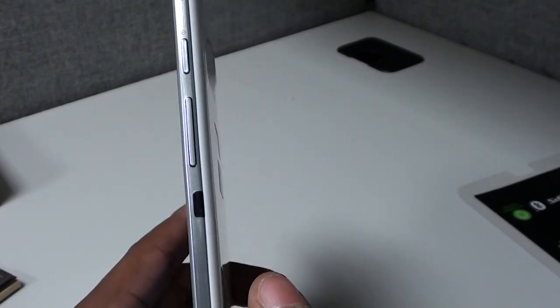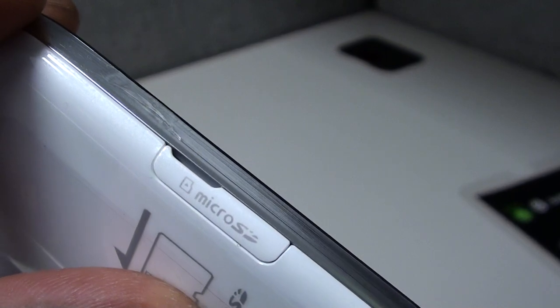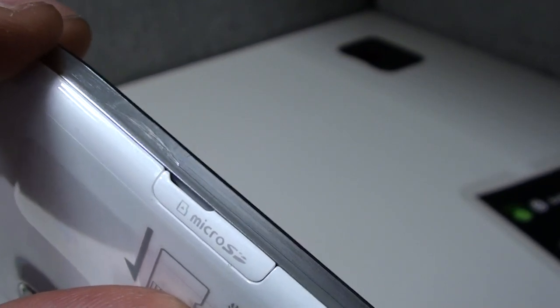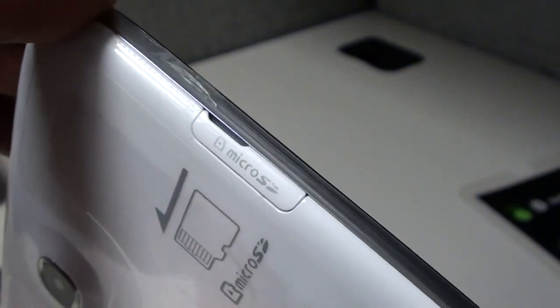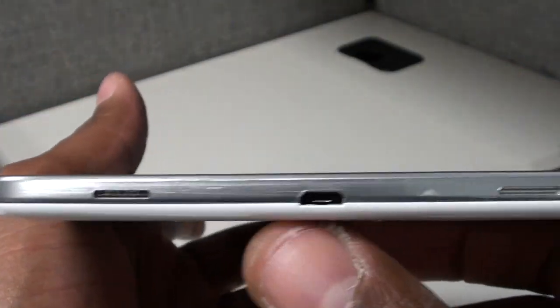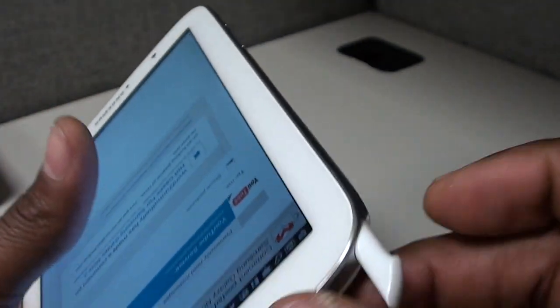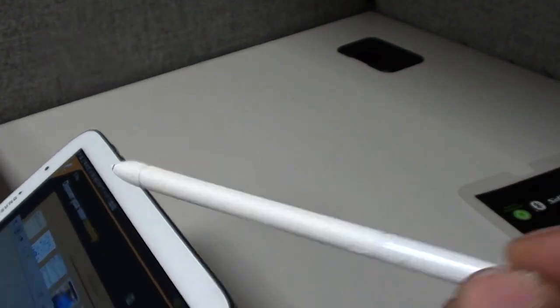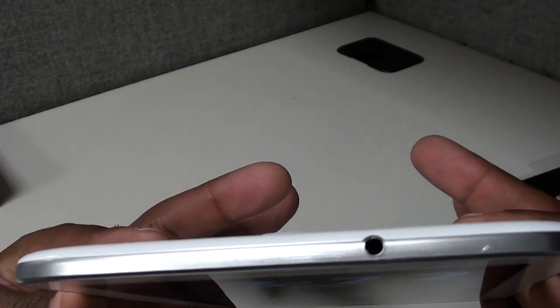On the left side you got a spot for your micro SD card — that's why you don't need to get a 64 or 32 gig version, just get a 32 gig micro SD card and slap it in there. On the bottom you got your micro USB charging port, two speakers, and your S Pen. On the top you got the 3.5 millimeter headphone jack.